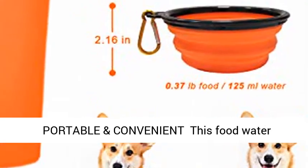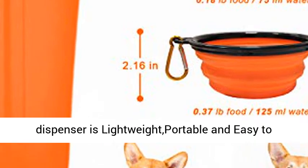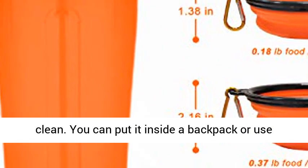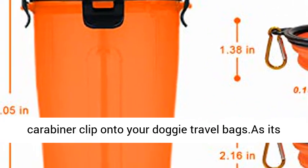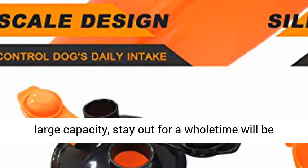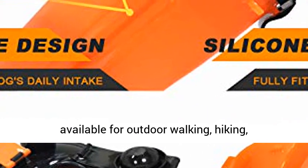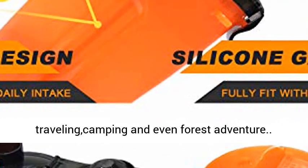This food water dispenser is lightweight, portable, and easy to clean. You can put it inside a backpack or use a carabiner clip onto your dog's travel bags. Its large capacity means staying out for a whole day is available for outdoor walking, hiking, traveling, camping, and even forest adventure.